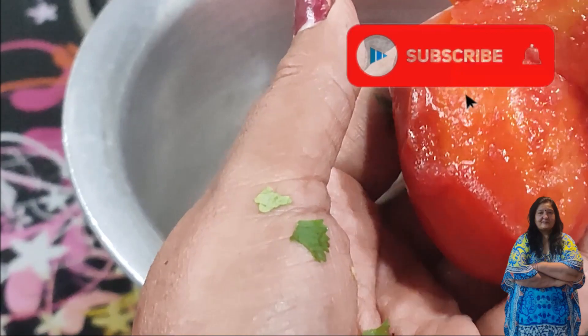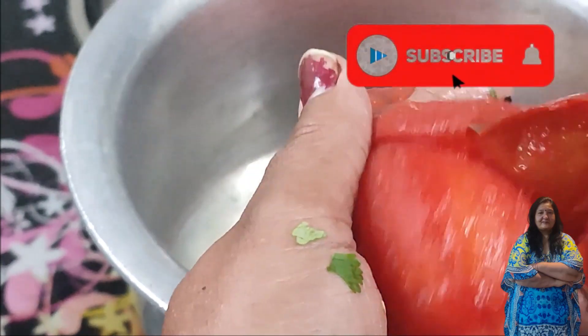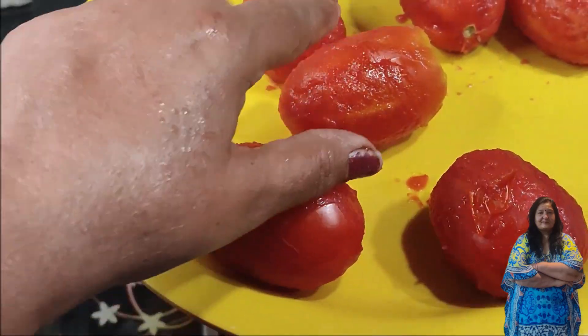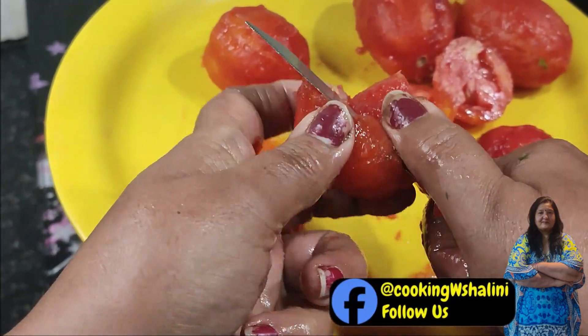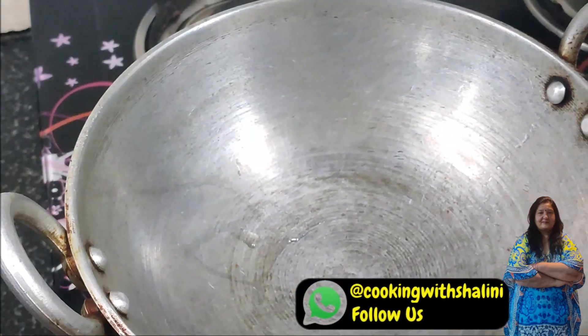We will remove all the seeds from the bottom. We will remove the seeds from a separate piece, and then chop from the top.